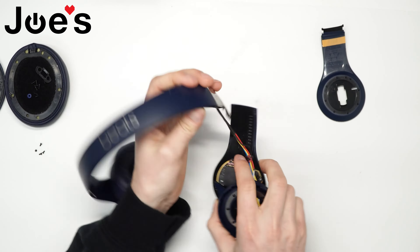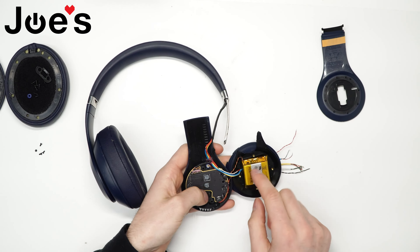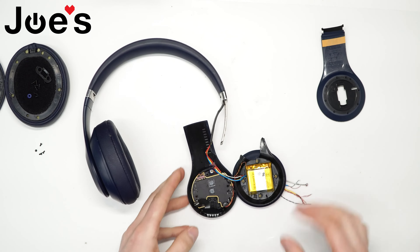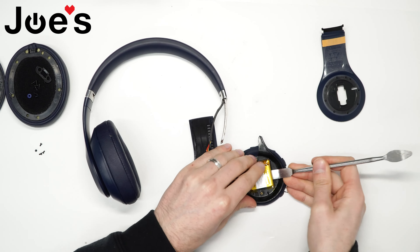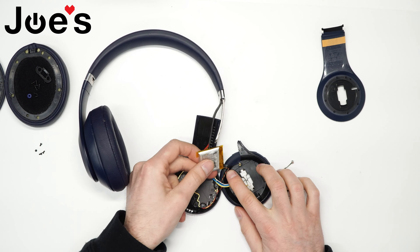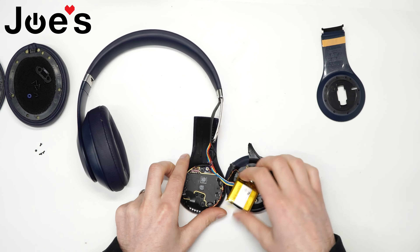What we're going to do is remove the battery and kind of get rid of all this glue. I'm going to use a pry tool to pry up the battery — it's held on double-sided adhesive tape. They also glued this section, so we're going to use the heat gun to remove that and loosen up these wires.